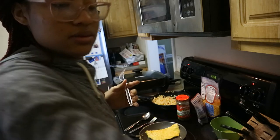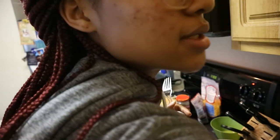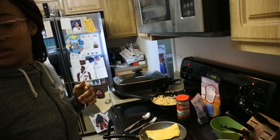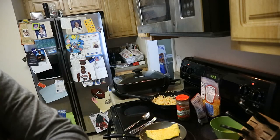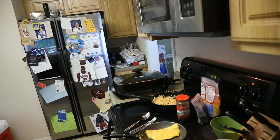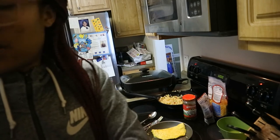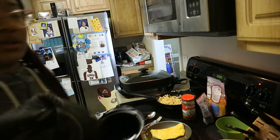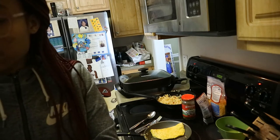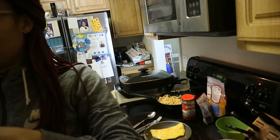I'm also probably gonna make myself some coffee. Y'all won't see me making it but you'll see me drinking it in a few minutes. I'm gonna drink some coffee — I just feel so tired. In quarantine I've just felt really tired. I'll be productive in a portion of my day but I feel like I tired myself out trying to find something to do, and it's counterintuitive and kinda annoying.